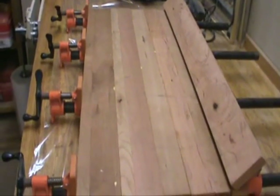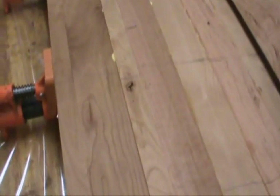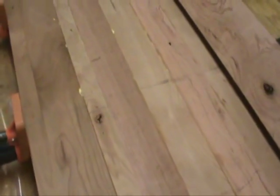My panel's dry — I'll soon be able to bust that out of the clamps. As you can see, I had some knots to deal with. So what I did was lay this panel up so the knots would end up in the center of the stave when I rip it out of there. I won't be running into them, and they won't end up on the edge of my block — if I ripped it right here they would protrude through, making it look like crap.